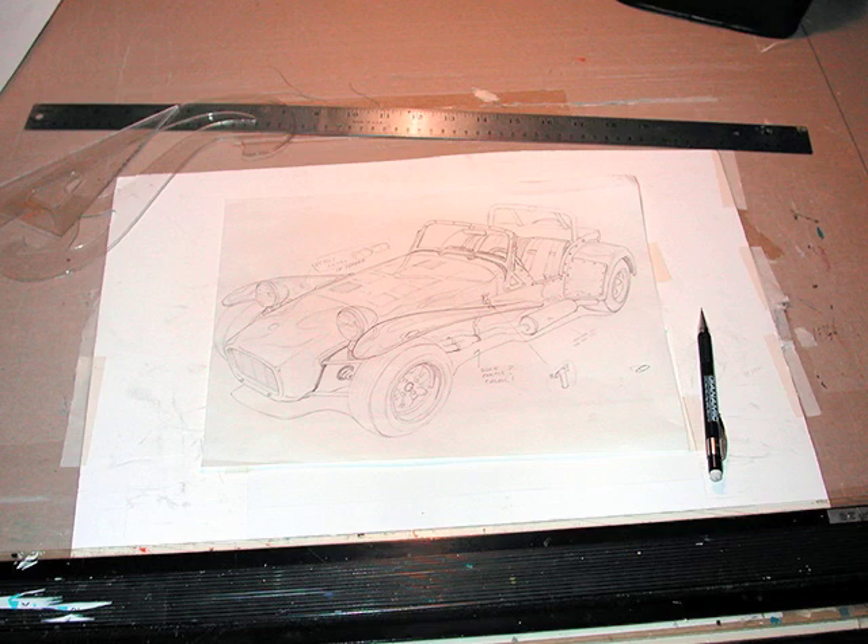The painting starts in a rather traditional manner. I prefer to use a mechanical pencil and straight edges and French curves to get the basic shape of the car down. I also make little notes to myself on the drawing of detail that I want to look up and add as I paint the car.